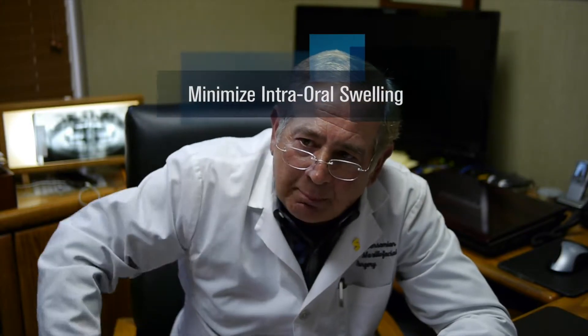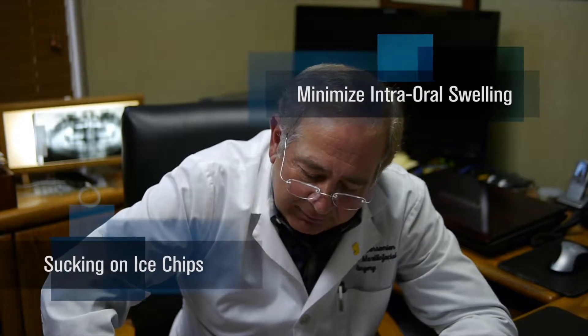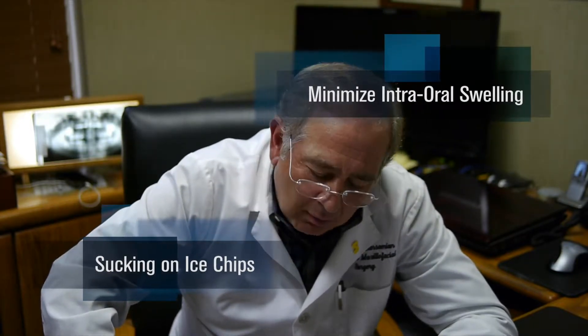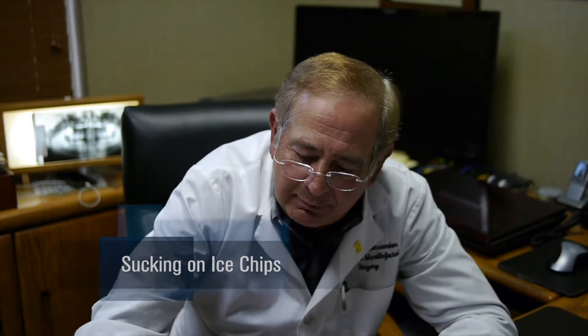Another way to help minimize intraoral swelling is sucking on ice chips or crushed ice. However, do not use that approach until the bleeding has stopped and you're no longer using gauze.